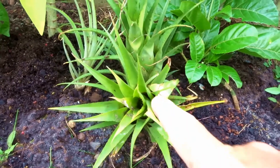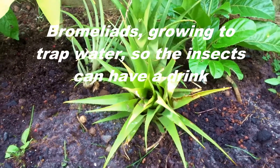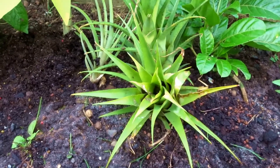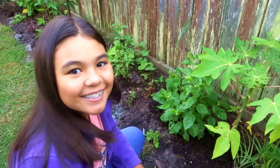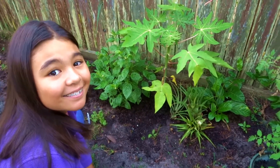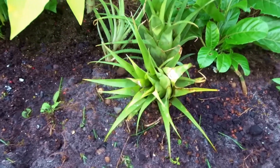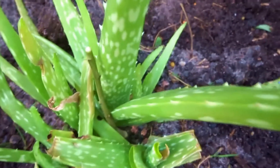These are actually bromeliads, and I have a reason for them being in the garden — they hold water and store humidity, which some tropical plants like. Insects can also come and have a little drink from them. Even frogs will lay their eggs in there — tree frogs and that. The trick is not to have too many, because if you do, you can start breeding mosquitoes.